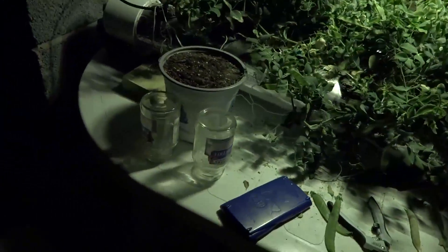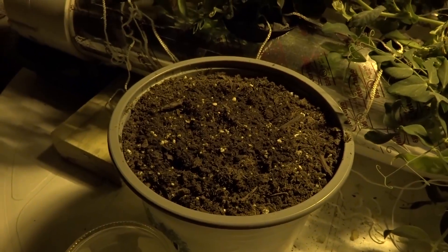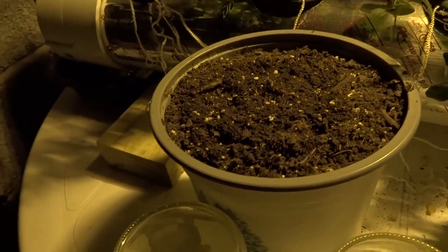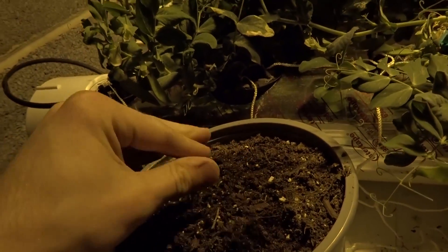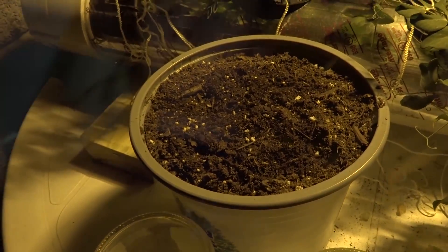Another little experiment I'm trying is that I got some bulbs cheap from Walmart — they had them on clearance, so I was like, well, let's just throw them in a pot and see what happens. So this right here is orange tulips. I'll keep you guys updated on that.